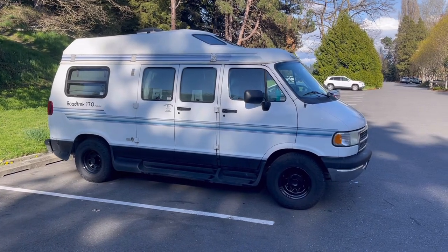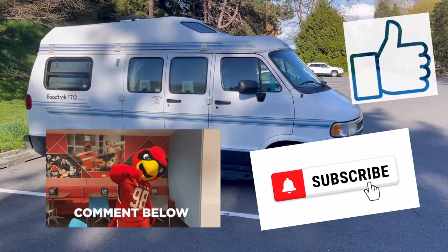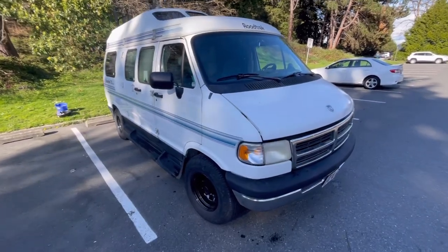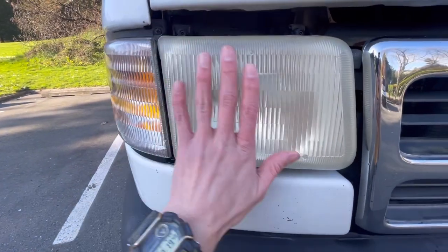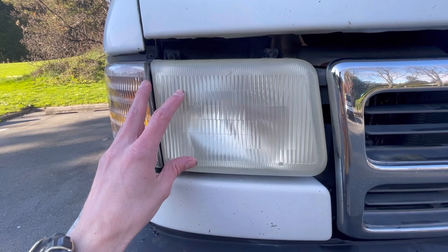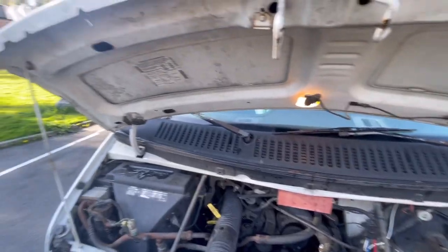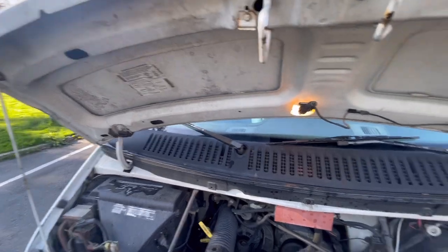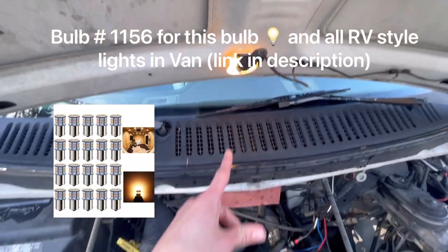This is my 1997 Road Trek update video. Please like, comment, and subscribe for more content like this. Starting at the front of the van — there's a video I did on this — I sanded these front headlights with a drill attachment you can buy from Harbor Freight and added LED lights. I just washed the van so there's some water coming down, but I replaced this lamp here with an LED light.